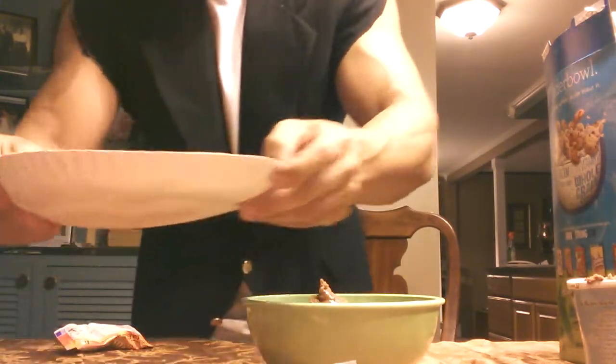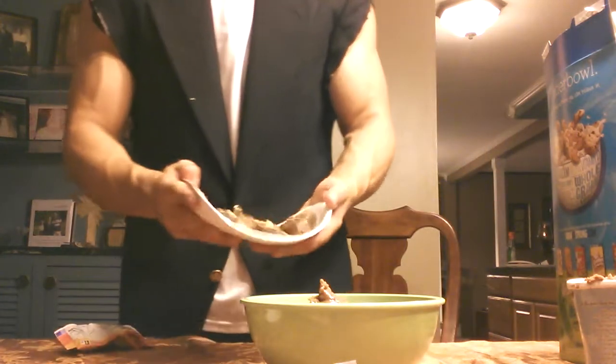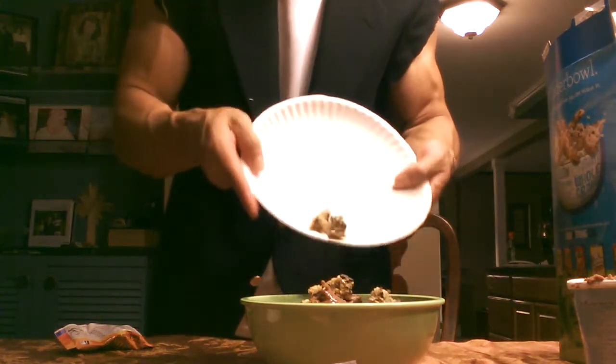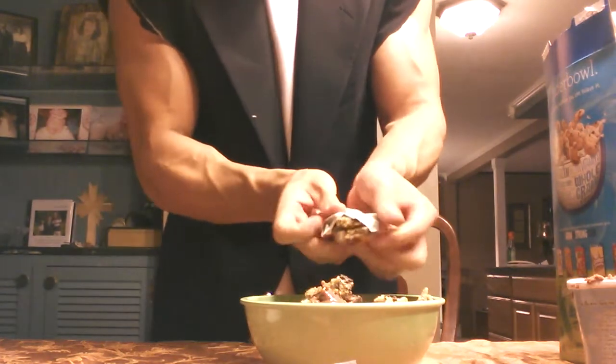Okay, all pre-cut up. Looking fantastic. This is dinner, guys. Plop that up. Oh man. Chocolatey Peanut Butter goodness. Pop this, get your belly all crumbled up.